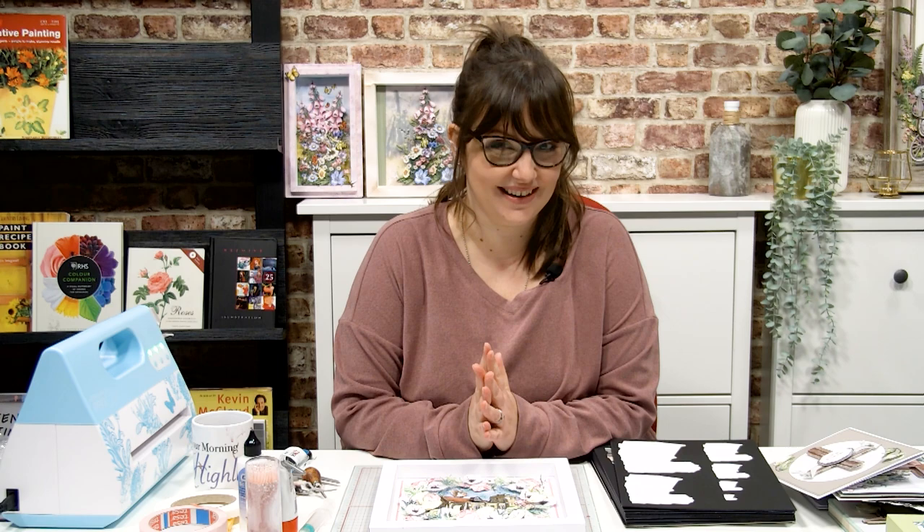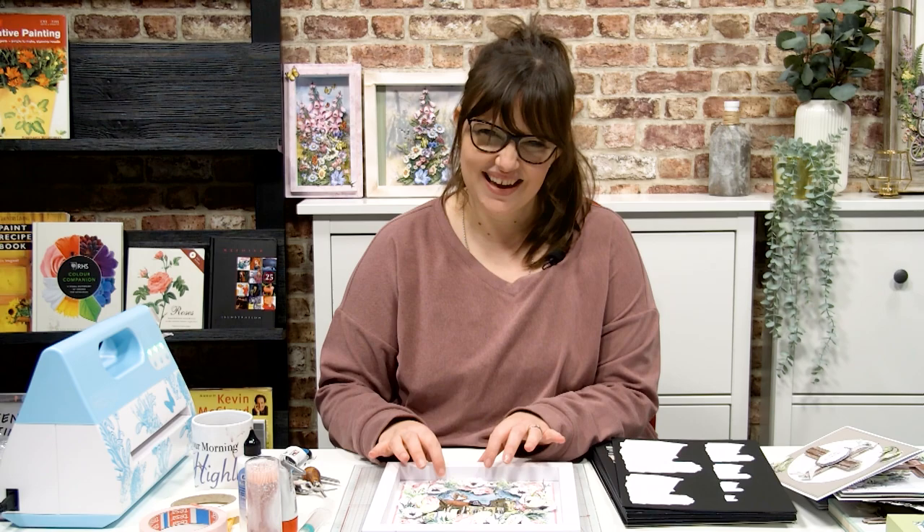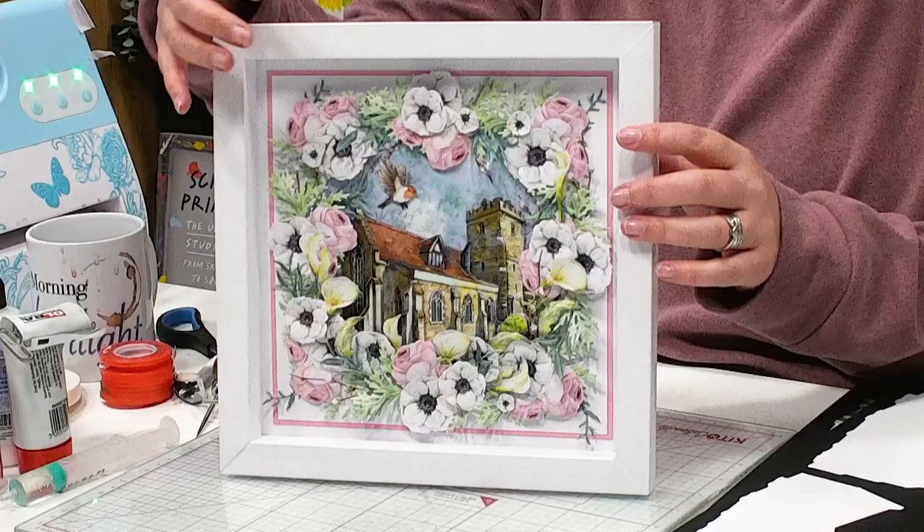Hello and welcome to today's web launch. We have something very exciting — we are introducing you to the In Spirit collection. This collection is going to be there for you throughout all life's most special moments: think wedding celebrations, think christenings, think words of comfort — cards we need to send in sympathy. This collection is going to tick those boxes for you and do it in such a beautiful way.